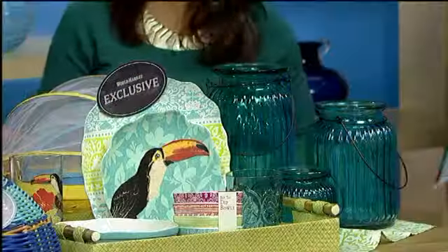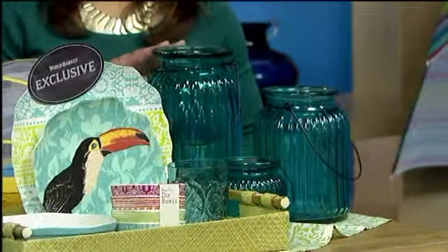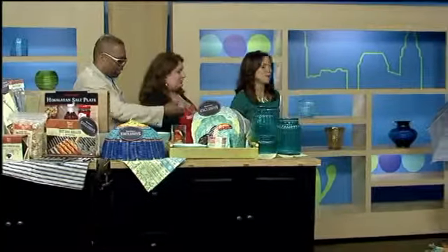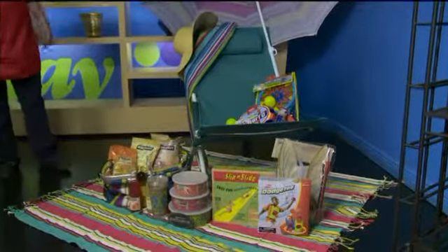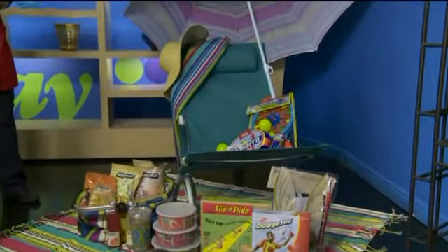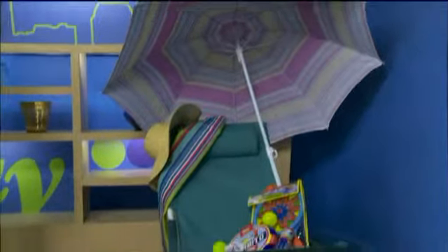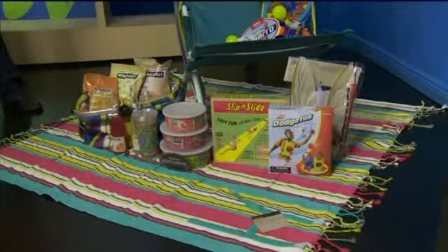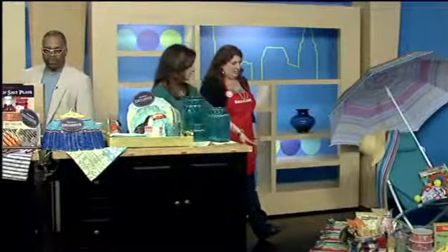You have to have some sort of lighting, so we also have a number of lanterns. I just brought in the blue ribbed lanterns that we have exclusively at World Market. This over here is more like for the beach. We have beach chairs that come in six different colors and patterns, beach umbrellas that you can just drive into the sand, and picnic blankets that fold up really nice — you roll them up and they have a handle.